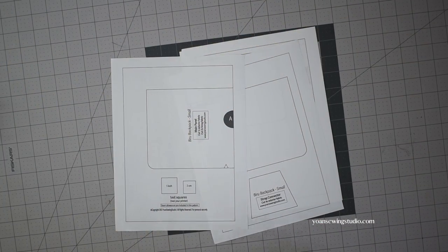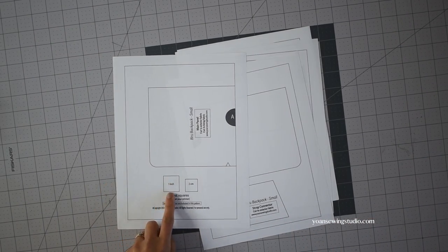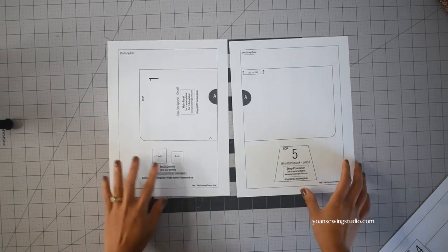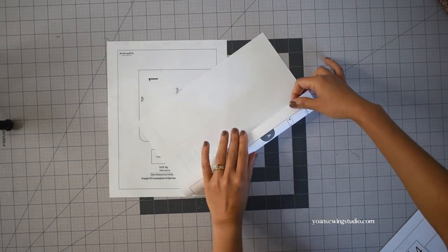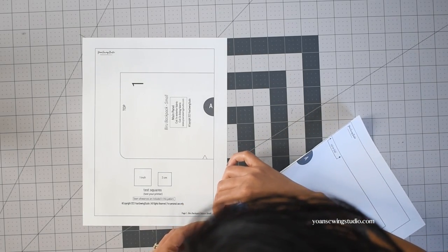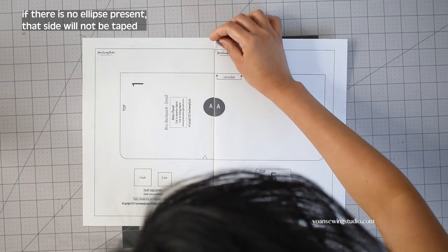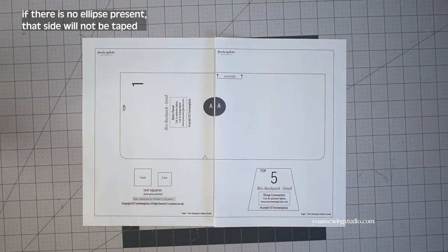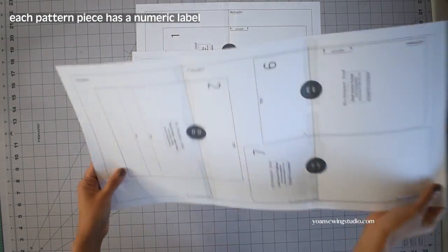First, you want to print out and assemble the pattern pieces. You want to line up the ovals matching the alphabet label, then fold back or cut one of the page margins. Once you've done that, slide the other page behind it aligning the ovals and all the other lines — make sure there is no overlapping — and then tape them together.